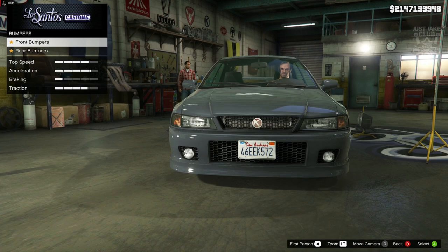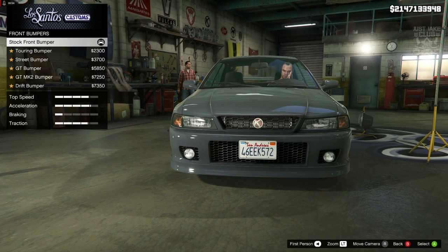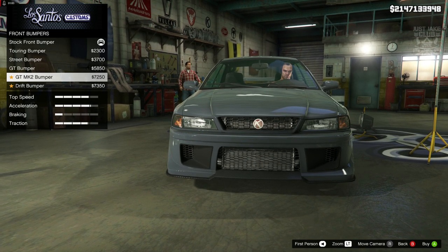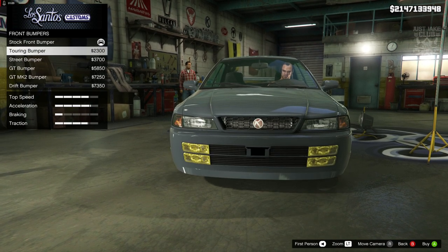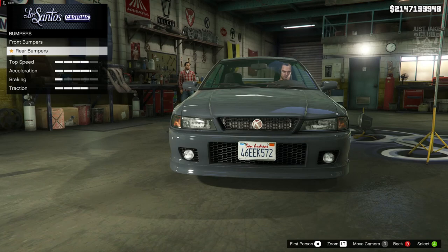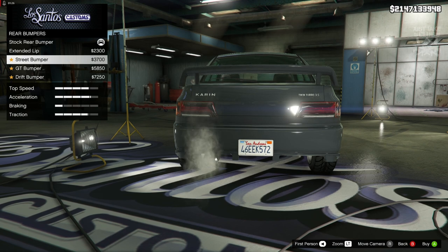Obviously it being a rally car, ideally we would like the front license plate not to be there. But the only bumpers without the license plate are this one, which is nothing like what we need, and also this one, which is also nothing like what we need — these are more street-style bumpers. And then we've got a drift bumper up here. So the only real option is the stock bumper, because it is the perfect bumper. It's just a shame we can't remove that license plate, but it is what it is. Same story with the rear — these are more drift and street bumpers.